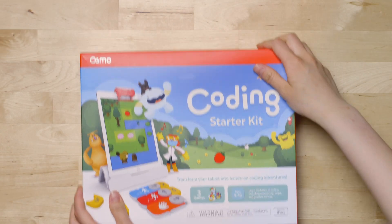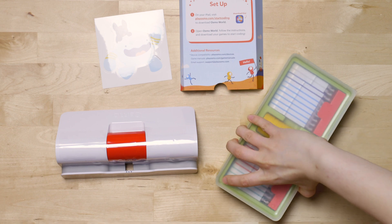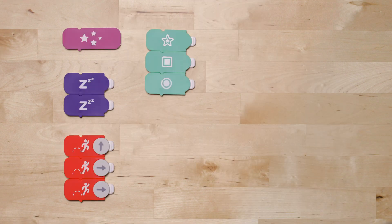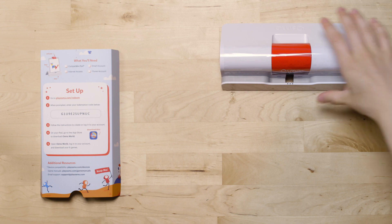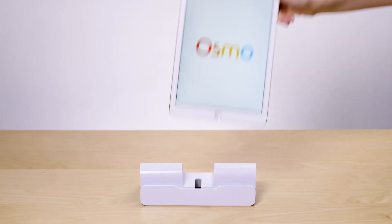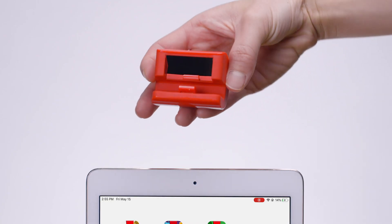Inside the Osmo Coding Starter Kit, you'll find setup instructions, an Osmo base reflector, and a plastic storage container with all the coding blocks you'll need to play. Follow the instructions included in your kit to install and set up the games. Place your iPad in the Osmo base and slide the red reflector on top. This reflector allows your tablet's camera to scan the table and respond to the Osmo pieces.